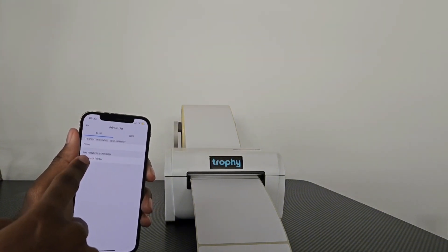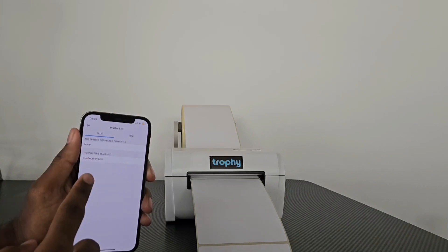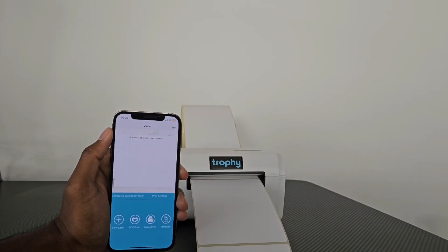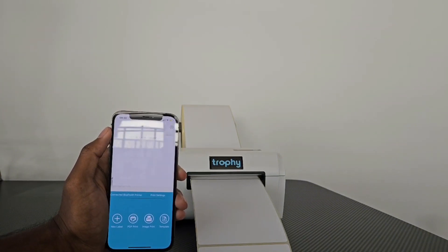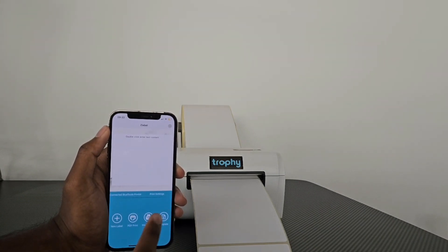If you don't see anything here, you can still click on this tab and it's going to find the printer, as long as your printer is switched on. Our printer is switched on and it's connected to Bluetooth printer. Now we have a few options: we can go on new label to create a new label, print a PDF, print an image, or make a template.